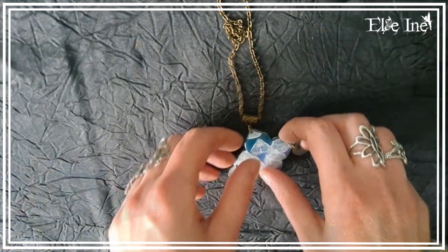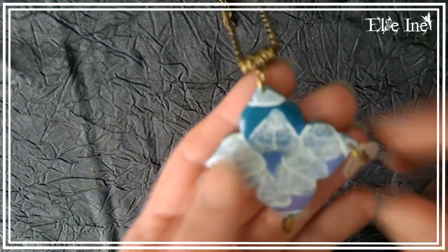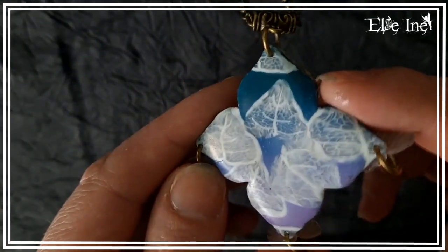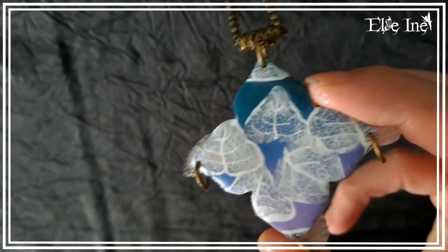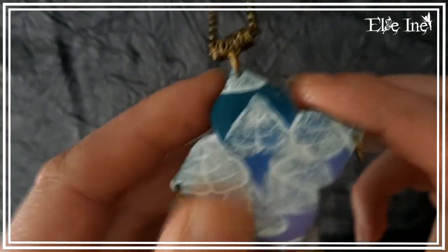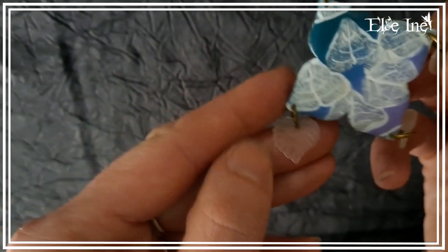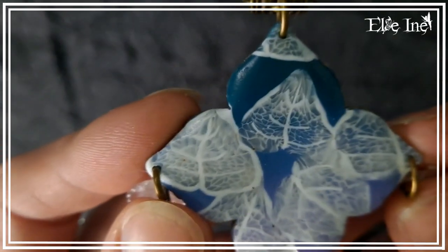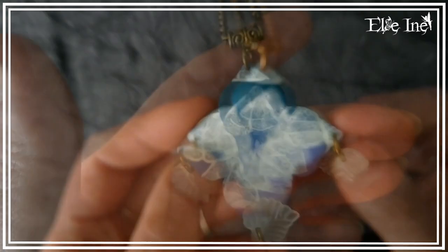Ensuite le collier suivant, c'est avec une canne feuille. J'ai fait un bijou avec cette canne feuille, tout simplement.